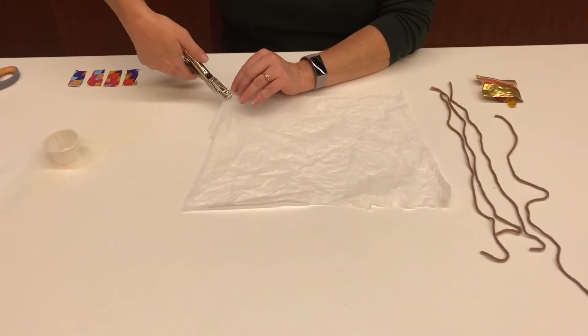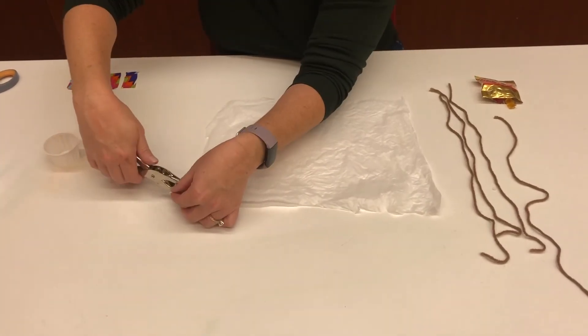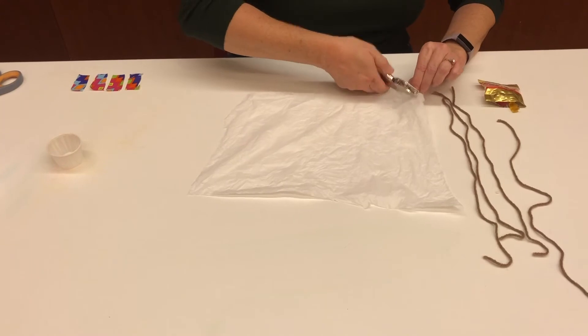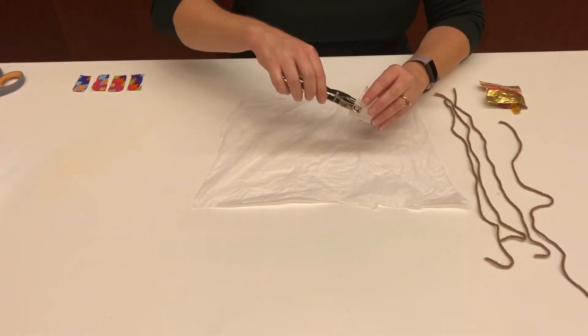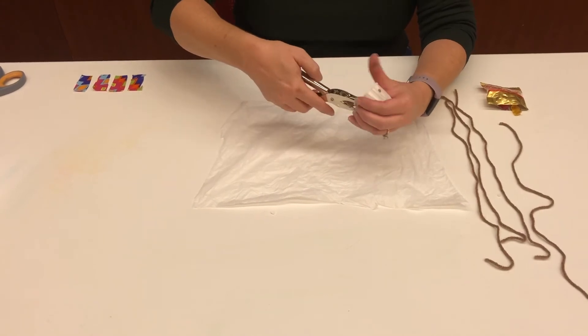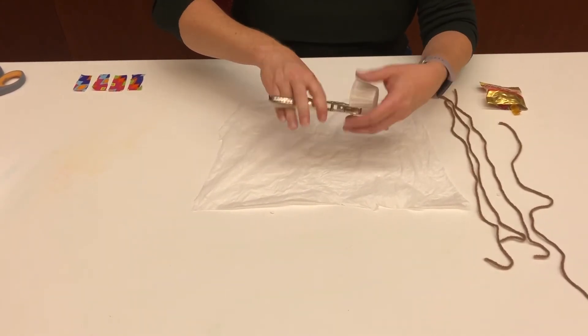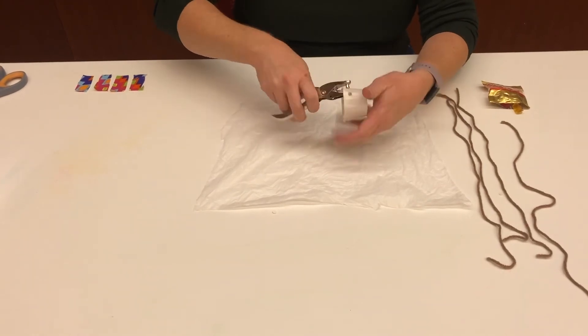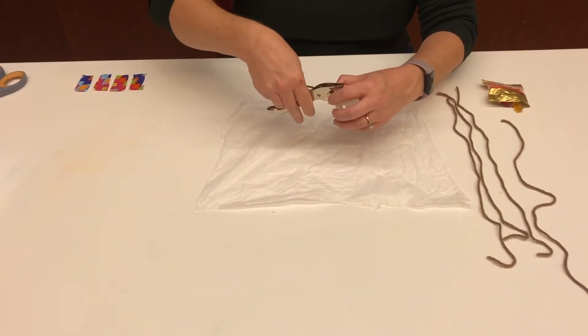Next, take your hole punch and punch holes in each of the four corners of your plastic bag. After you punch the holes in the four corners, you will need to punch four holes in your cup. Make sure that you're doing the holes directly across from each other so that they will line up when you tie your strings on.